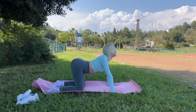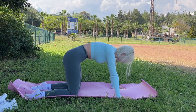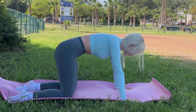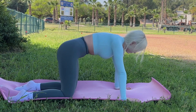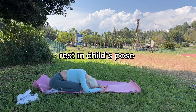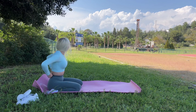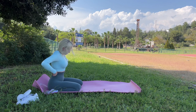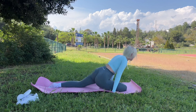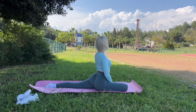I start to do the cat-cow yoga pose. It's an incredibly pleasant exercise — do as much flexion as available to you at the moment. This yoga pose can replace a back massage.